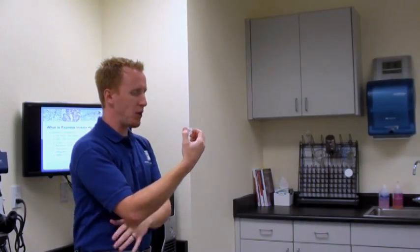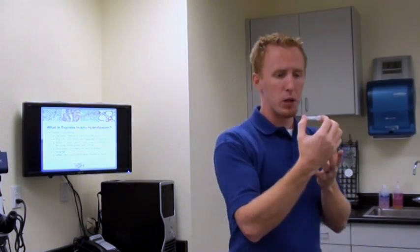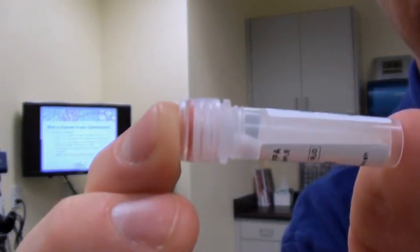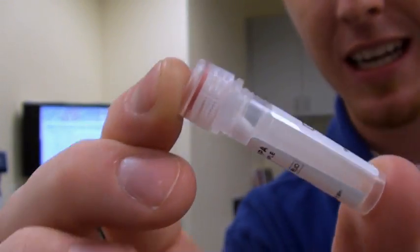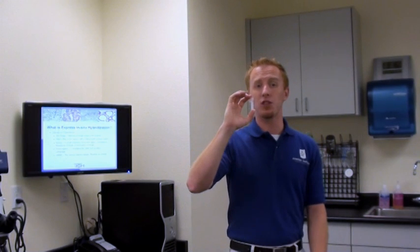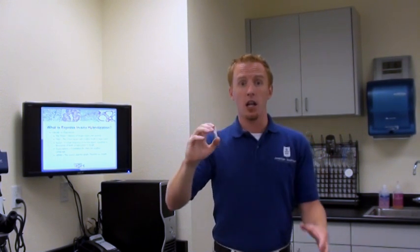It is so hard to believe that this white pellet — what looks like snail bait — packs such a powerful diagnostic punch. This, my friends, is a probe, and it consists of millions upon millions of single-stranded DNA, lyophilized — freeze-dried, frozen in time —